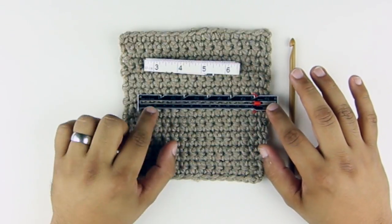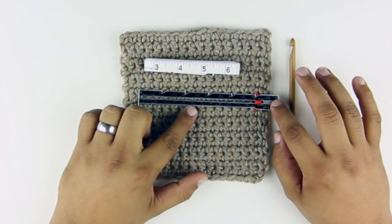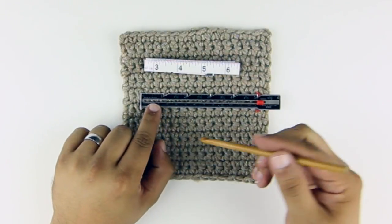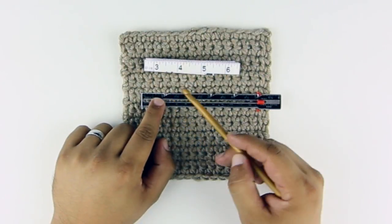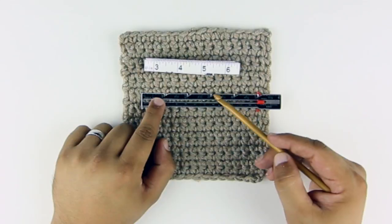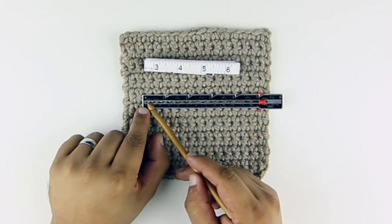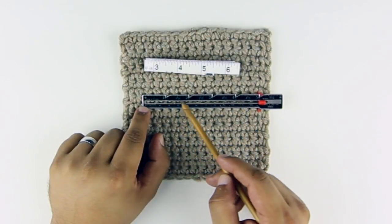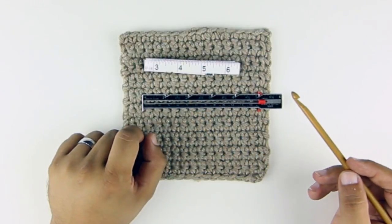The other nice thing I like about this gauge ruler is that not only is it stiff, but it already has these stitches built in — these markers. So we can really easily see where each inch is on the ruler, and we can look in this little notch to help us more easily count the stitches within the fabric.